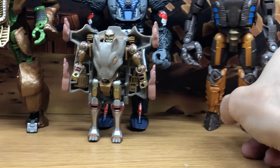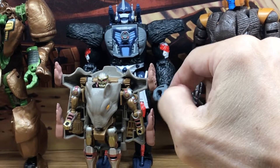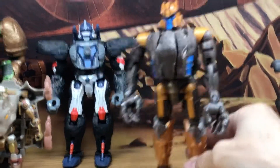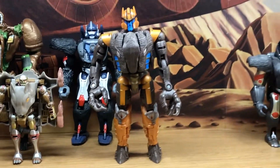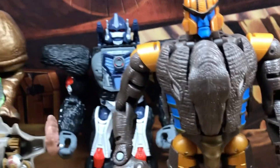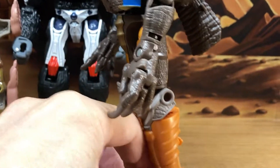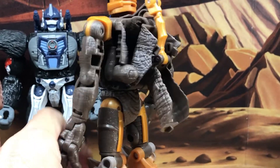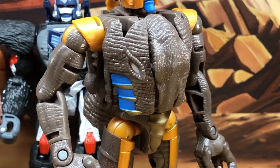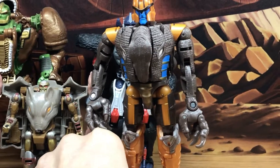One of the reasons I started getting into this Kingdom line - not just because of the proportionate size of Optimus Primal, but also because Dinobot is finally a much better size. This one looks much better than the previous versions too. The promo images showed him as a little grayish, but here he's actually a brownish color, which is cool.